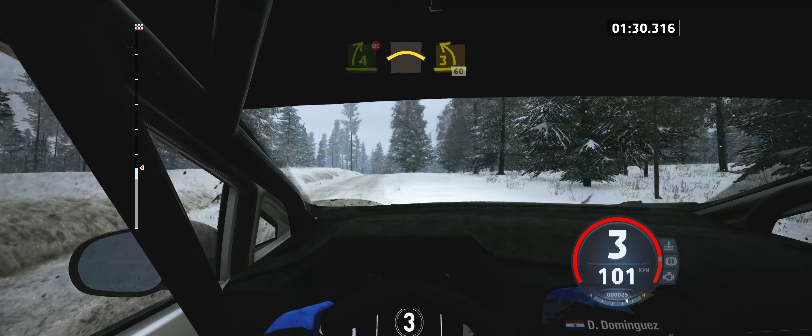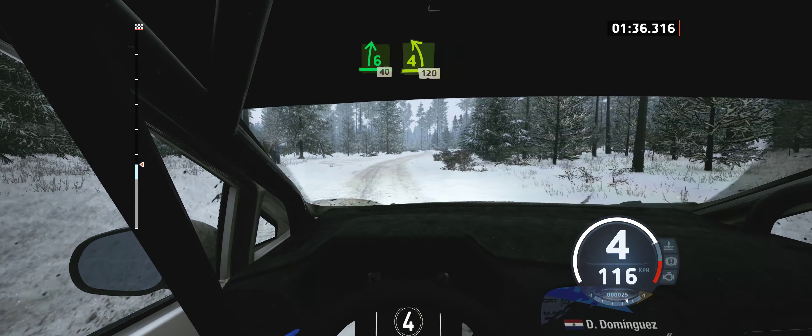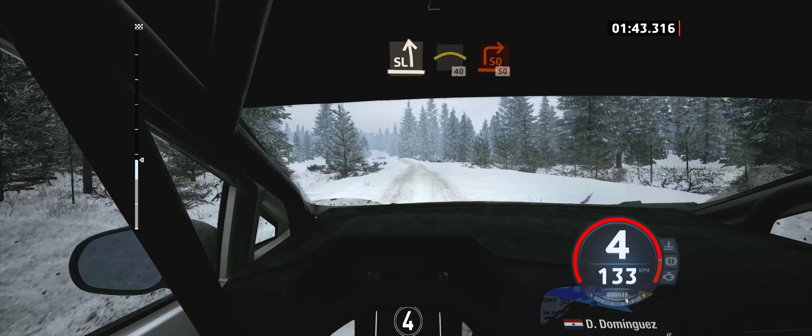And 3 left, 60. 6 right, 40. 4 left, open to the crest, 120. Slowing, slight left, into crest, 40. Turn, square right.